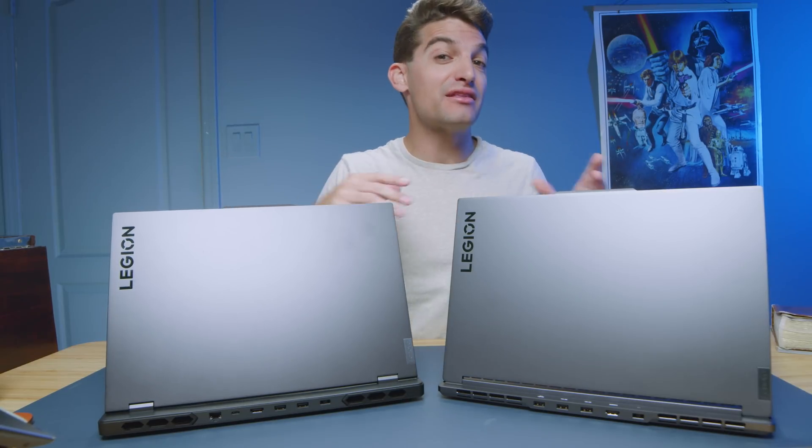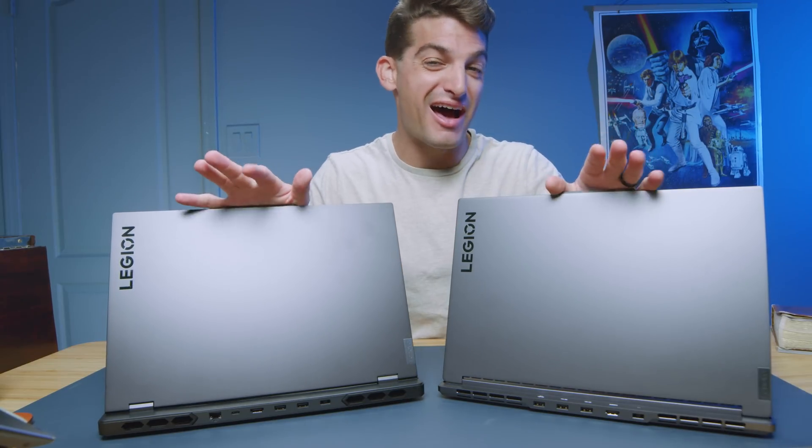This is the head-to-head review between the Lenovo Legion Pro 7i and the Lenovo Legion Slim 7i.